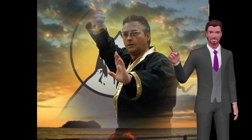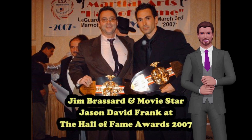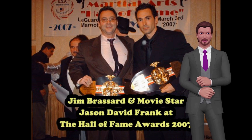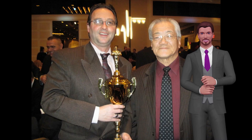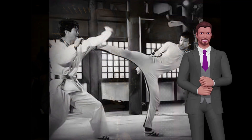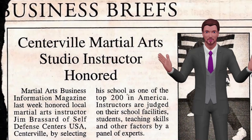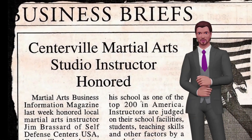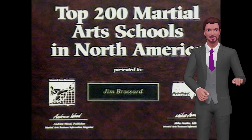Your instructor is Grandmaster Jim Broussard, who has been awarded multiple times in more than 3 Martial Arts Hall of Fames around the country. Most notable awards were in 2007, where he received the Pioneer in the Martial Arts Award alongside Power Ranger Jason David Frank. And in 2010 he received the outstanding contribution to the martial arts as a Grandmaster, where Grandmaster Jihan Jae — the gold belt fighter that fights Bruce Lee in the movie Game of Death — was honored as well. He has also been awarded one of the top 200 schools and instructors in North America out of 35,000 by Macho Martial Arts Supply Company and Martial Art Business Magazine.